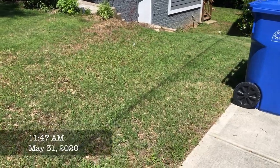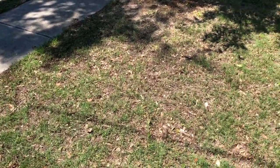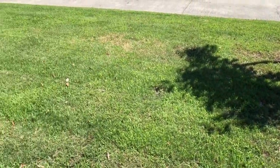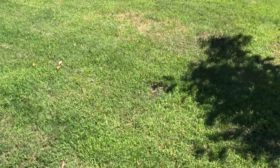Here we are five weeks after applying the weed killer. I just want to sincerely thank all of you for watching this video, and please subscribe and check back here to see my follow-up video on the weed killer and the Ego electric mower. Looks good.